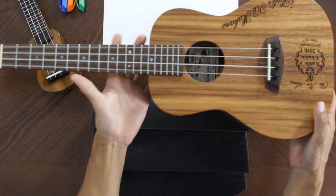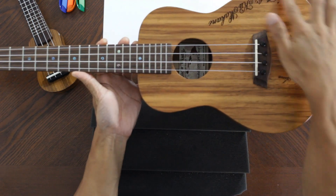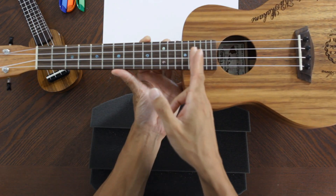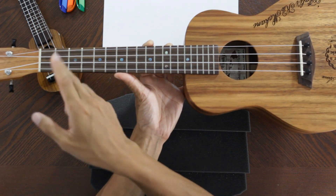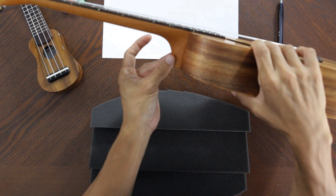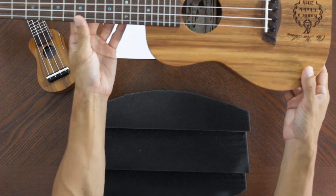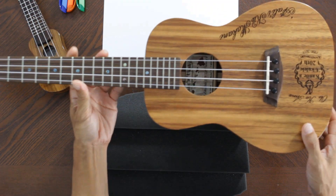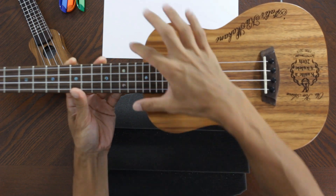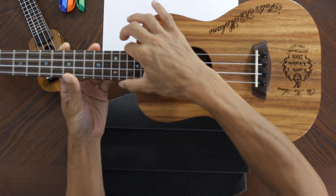So if you have your ukulele with you, let's take a look at one for a second. This is the body of your ukulele, and this is your fretboard with all the frets and fret wires on it. This is the neck of your ukulele, and up here you have the headstock and tuning pegs. You want to grab your ukulele right where the neck meets the body.